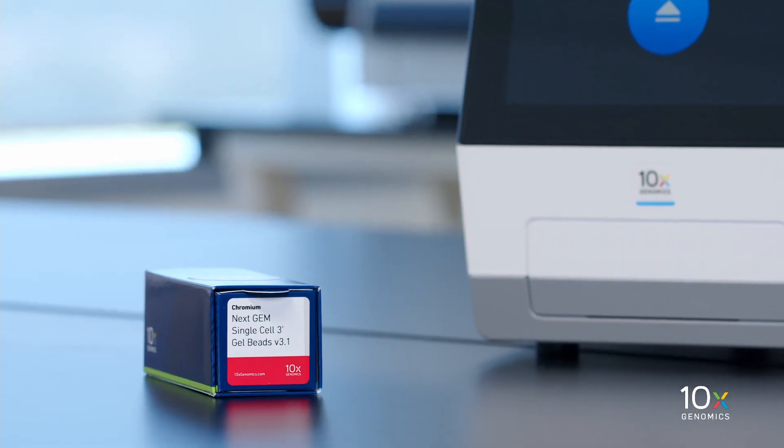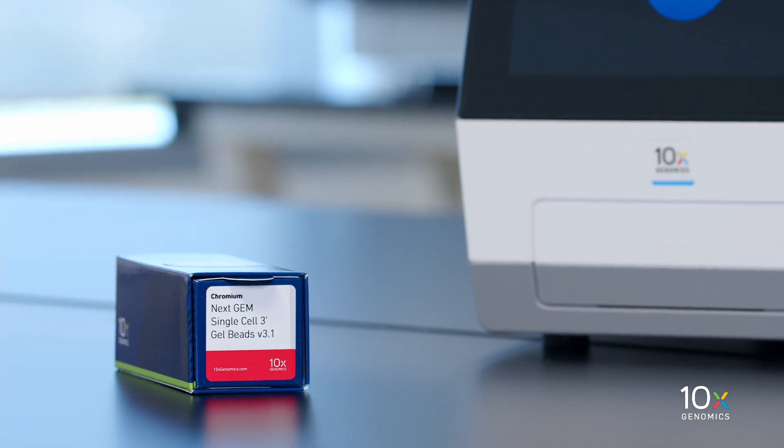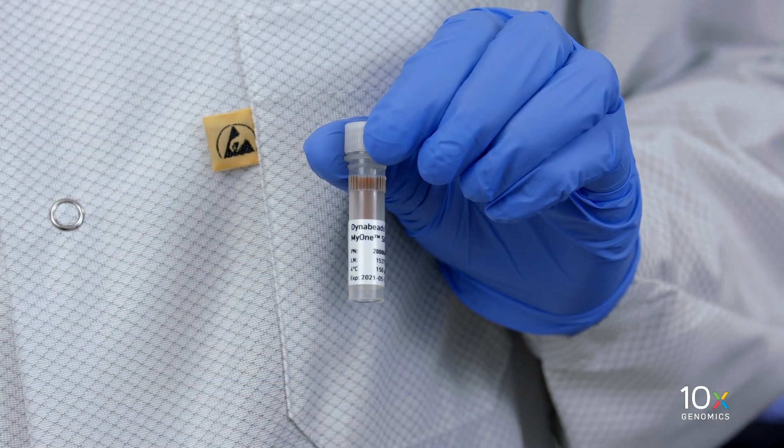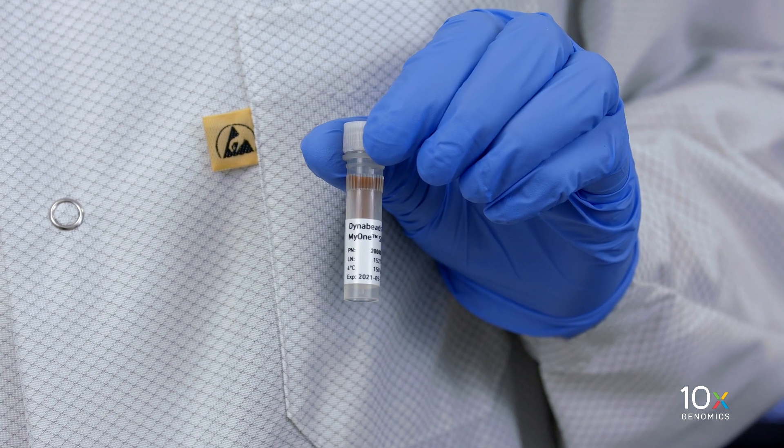The Chromium NextGem Single-Cell 3' Gel Bead Kit V3.1 is stored at minus 80 degrees Celsius. The DynaBeads MyOne Silane are stored at 4 degrees Celsius.